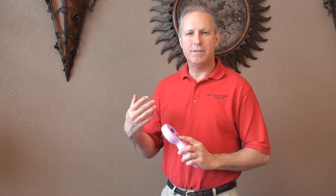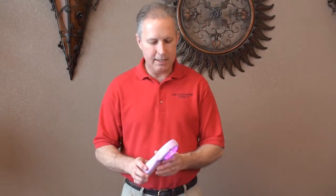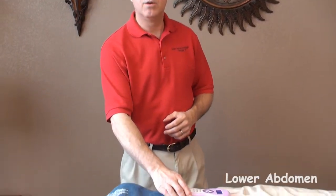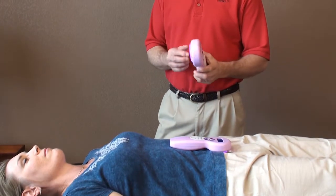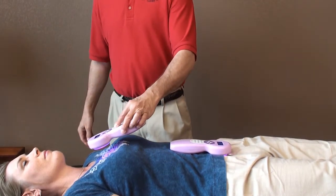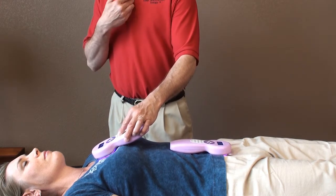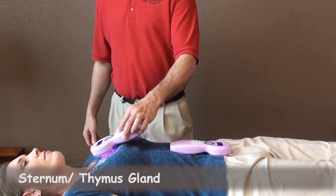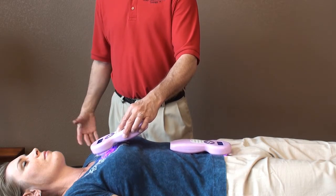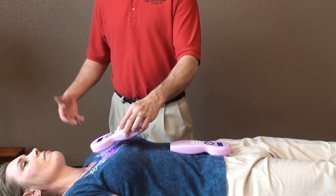Now we move to the front of the body and change the laser setting to quantum. Select quantum, turn it on, and the first point would be in the lower abdomen — this is to help hormone balance. And if you have two lasers, you could treat two points at once. The second point is right in the middle of the chest, the sternum, treating the thymus gland. Treat one to four minutes; the order can vary.